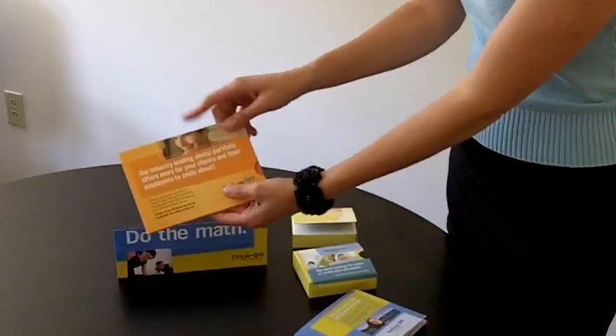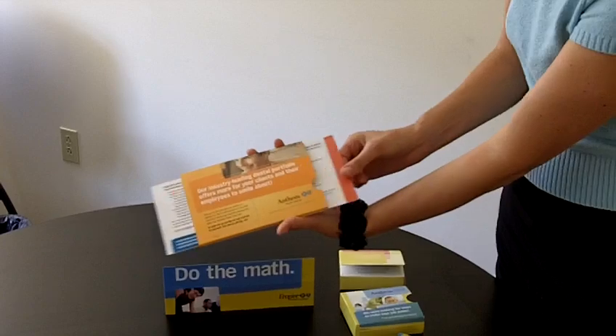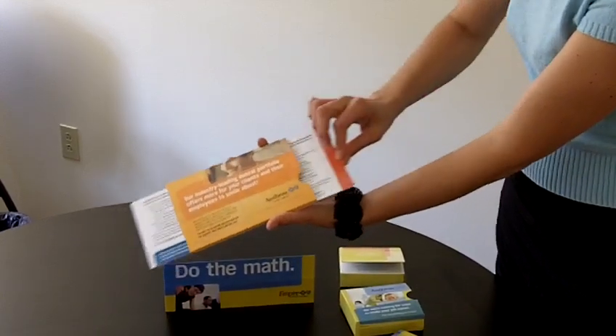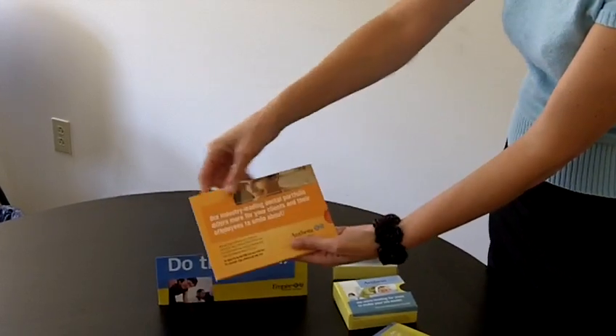The third piece is another one you probably know really well by now — the extendo, or patented extendo. When you pull on the tab here, this panel automatically comes out. Another great interactive piece.